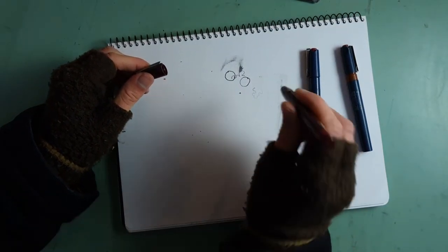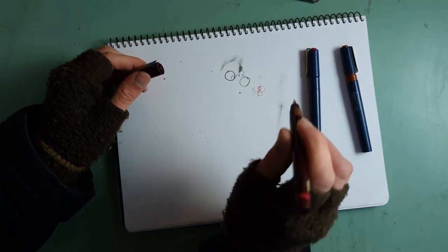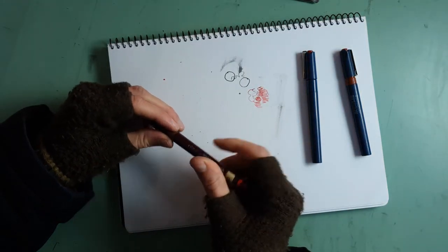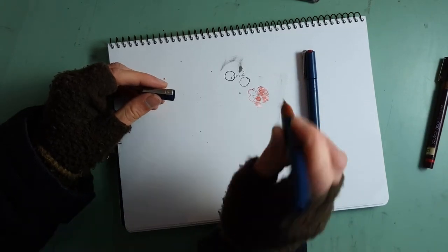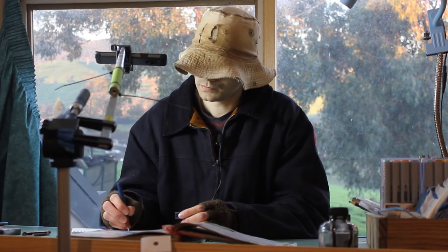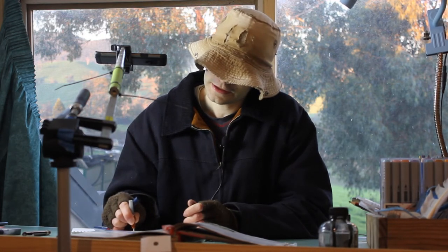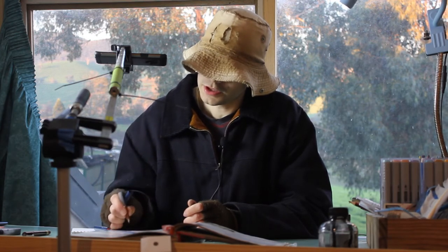Not yet. Oh yeah, look at that. It's not as vibrant as I would have liked, but still pretty good. The Staedtler Marsmatic 700 with the black ink — I'm not getting anything out of this. It's just the black ink is just weak. I think the ink that I put in this pen is actually coming out, but the ink is just extremely weak.